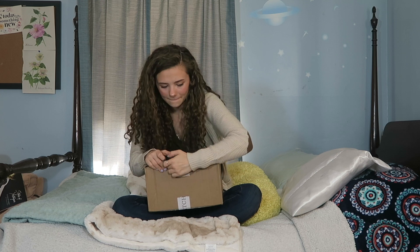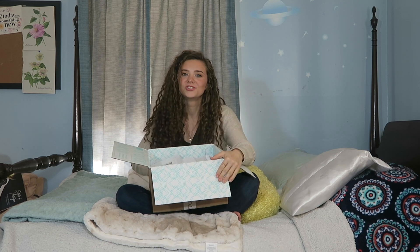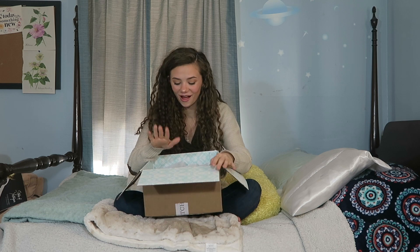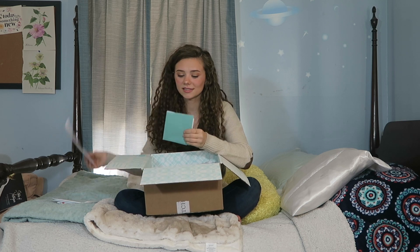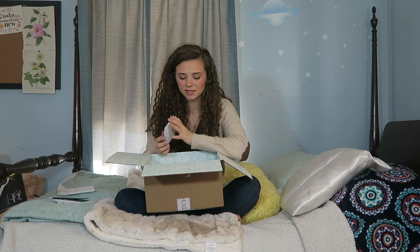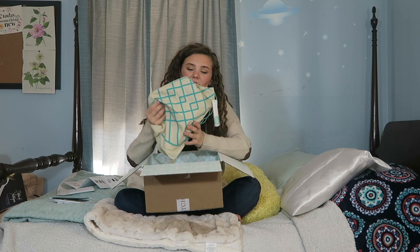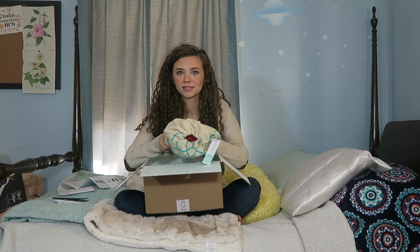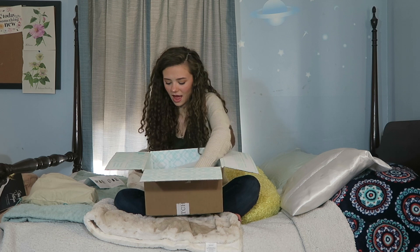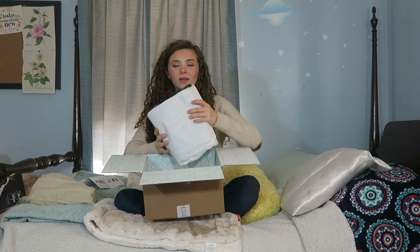Without further ado, let's unbox! There are shoes in here! I haven't got shoes in a while, guys. Here's my mailbag, my prices, and my letter from the stylist. We have some shoes — the sneak peek looks bright red. I don't normally do red, so we're going to do the shoes last and start with the clothes.